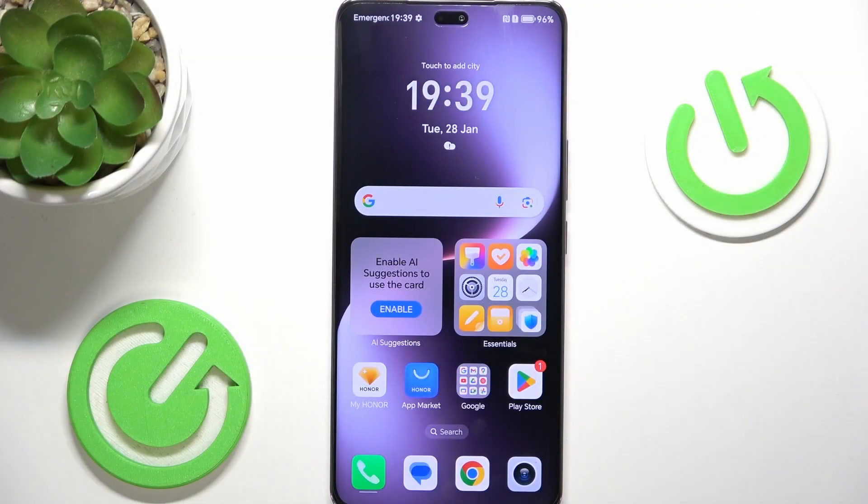Hello, in this video I'm going to show you the first things I suggest you doing after setting up your Honor Magic 7 Lite.